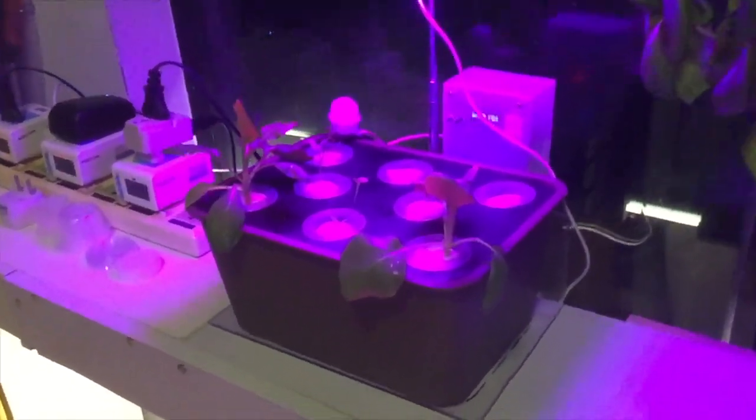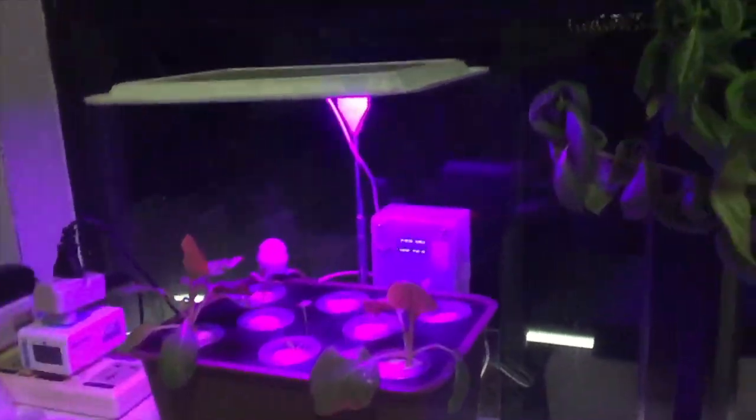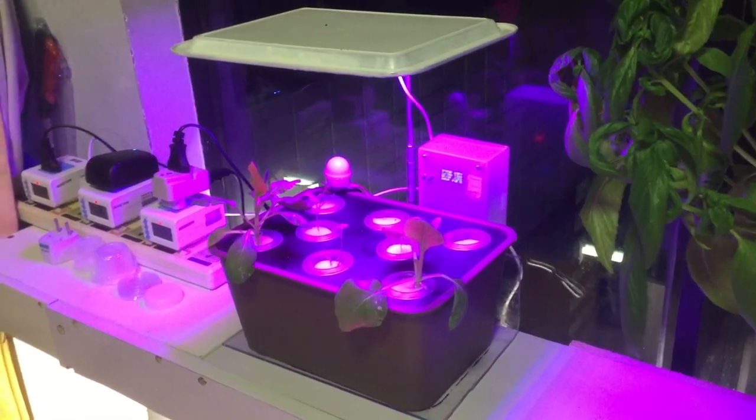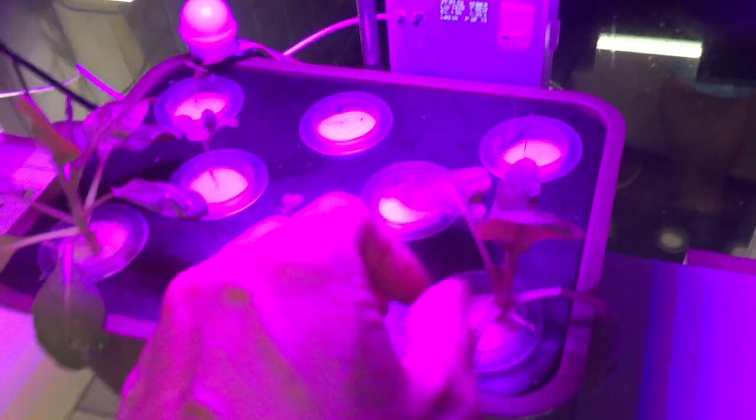Let's get closer to the panel. The panel has the OLED — it appears to be blinking because of the camera refresh rate, but actually it is very still. You can see the date, time, humidity, temperature, and lux values. The C means the water temperature, which is used to calculate the EC value.